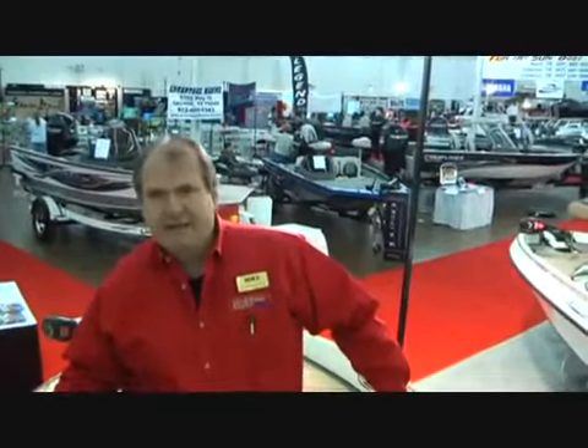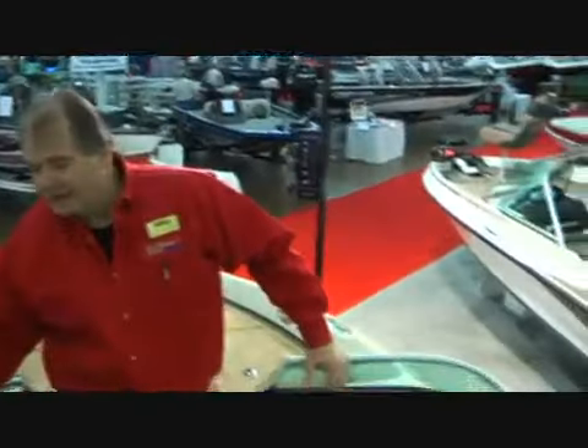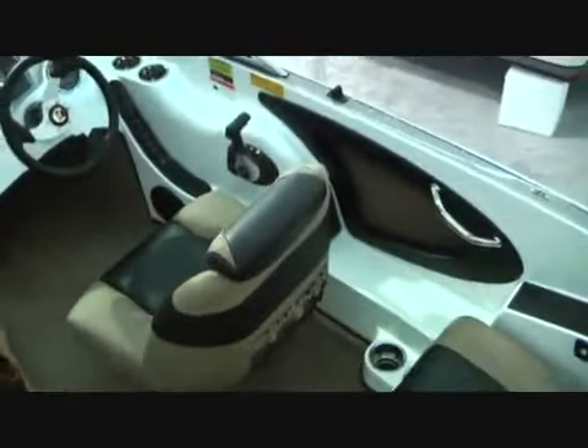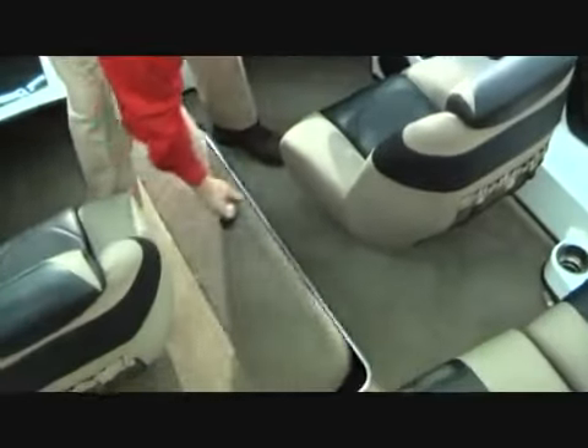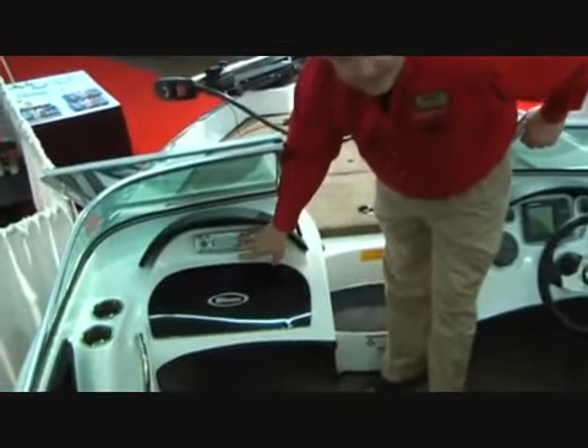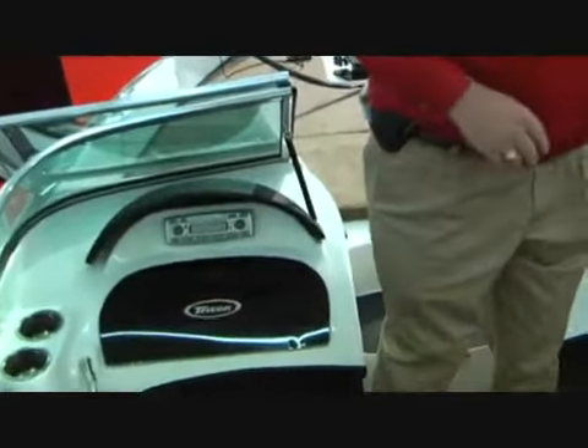The Triton fish and ski is very adaptive. It allows the family to accommodate several people, has a good deep ski locker, AM/FM/CD stereo, but still has all the comforts for the fisherman.